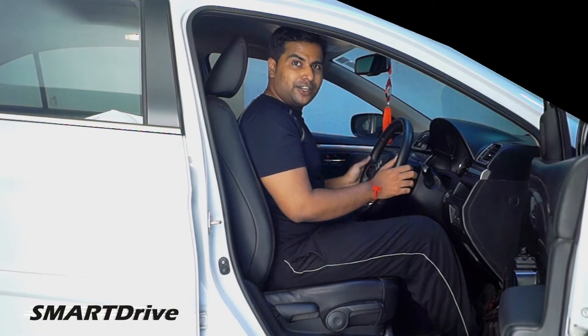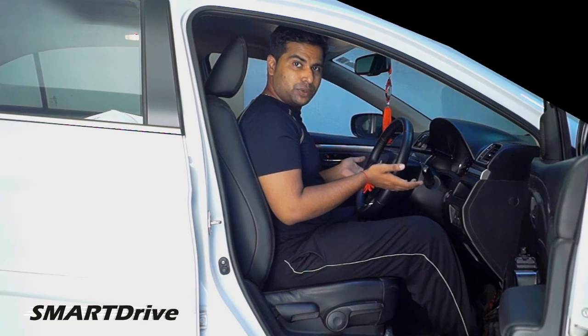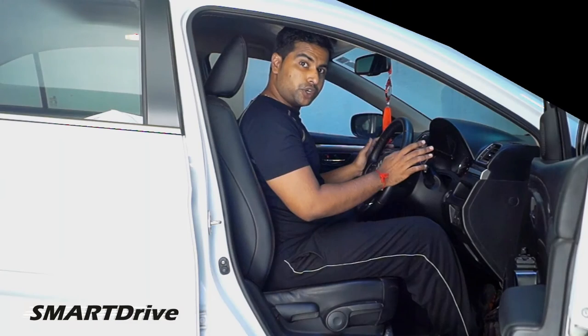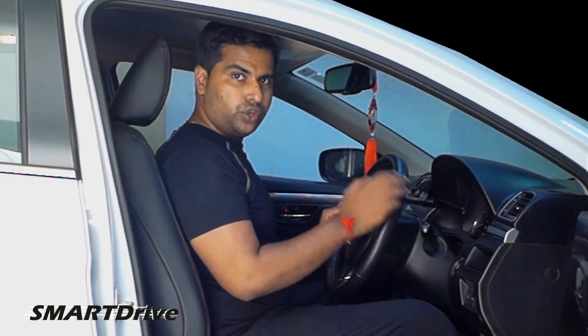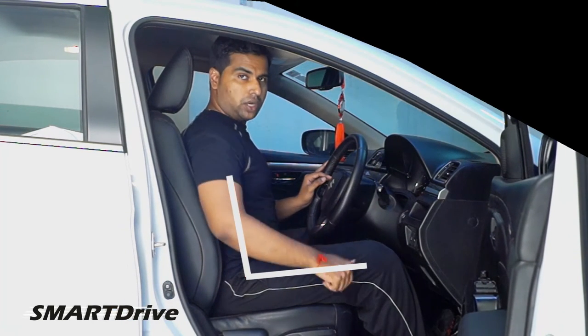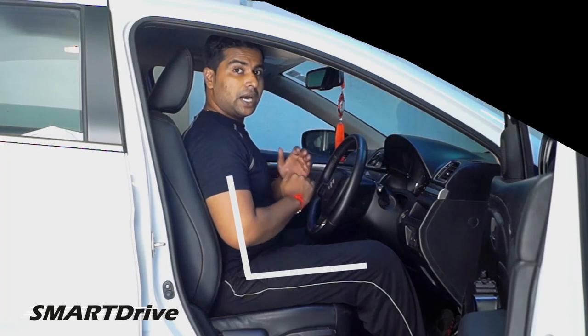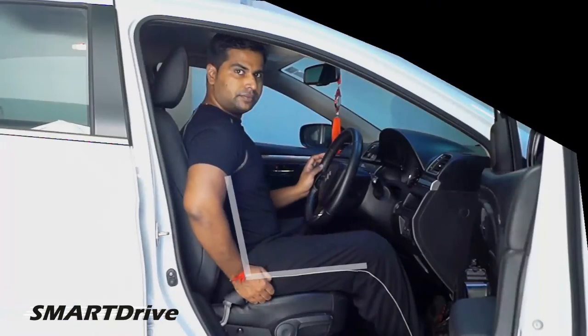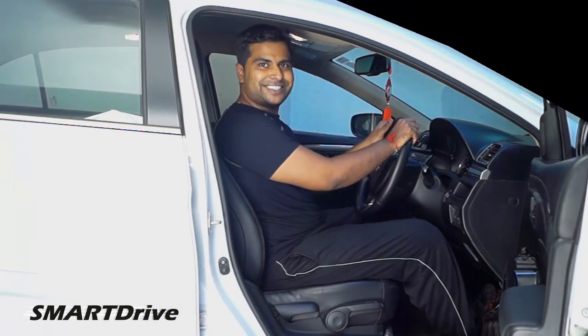Now that you have basic knowledge behind the arrangements of the driver seat as well as the steering wheel, it's time to customize your car with better seating arrangements. First and foremost, you need to adjust your seating angle — the angle between your thighs and your back — and we need to make it more than 100 degrees. For that, I will use my recline handle. Now it is comfortable.